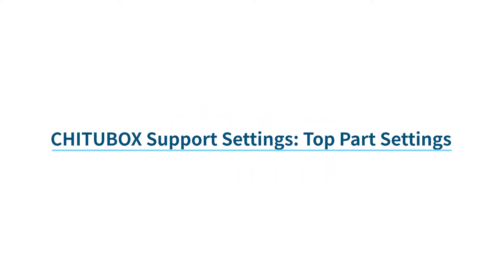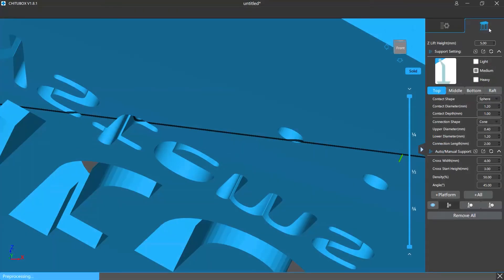In this video we're going to talk about the settings for the top part of a support. The top part refers to the part that has a cone shape and contacts the model surface. The top settings are divided into two sections: the contact settings and the connection settings.